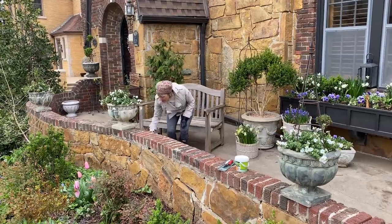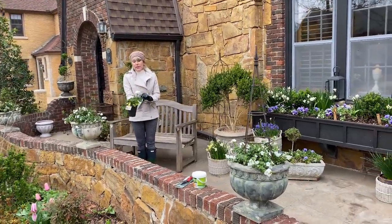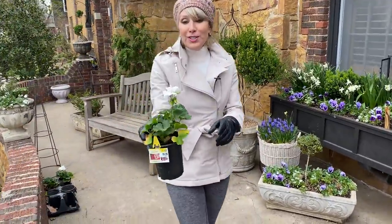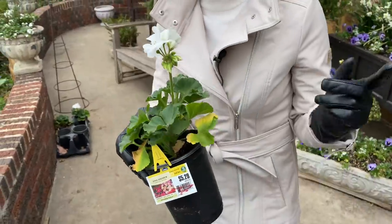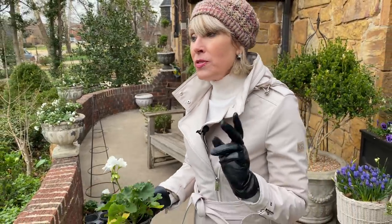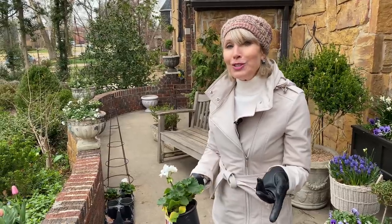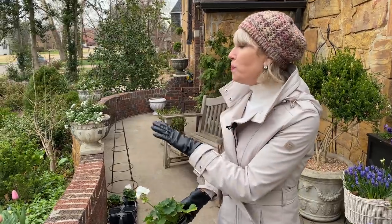You guys know how I love my pelargonium geraniums, and they had some of these on sale — I think this was at Lowe's. So I got several of them. Later this week, after the wind dies down and it begins to warm up again, I'm going to go to my friend's greenhouse and get out all of my pots, my topiaries, and things that have been overwintering in there.